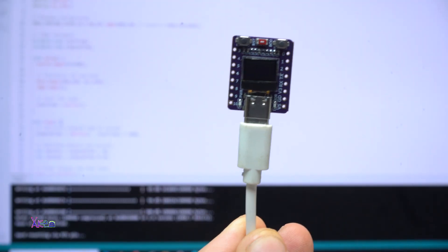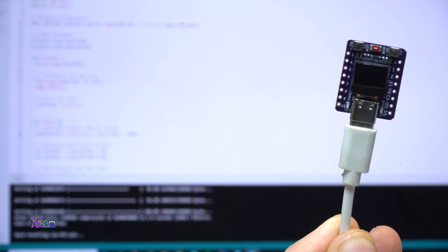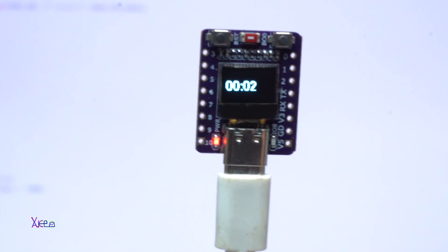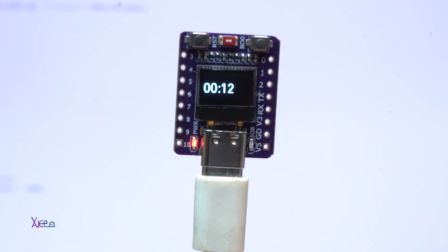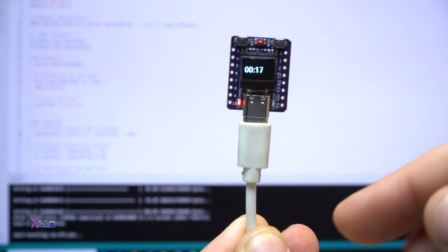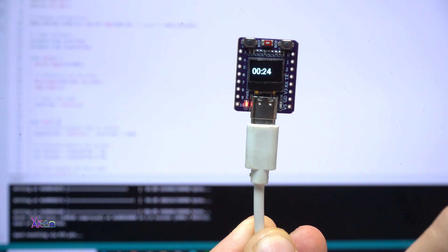Here is another simple example you can make for this module — it's a timer. Just plug it in and take a look: it's counting in seconds up to 99 minutes maximum. All the codes you can download in the description below and try with your OLED module.